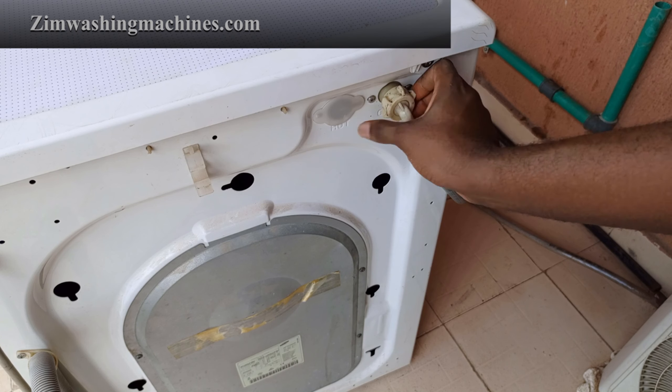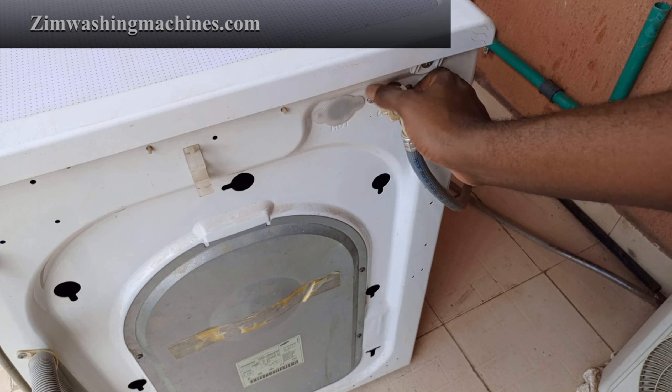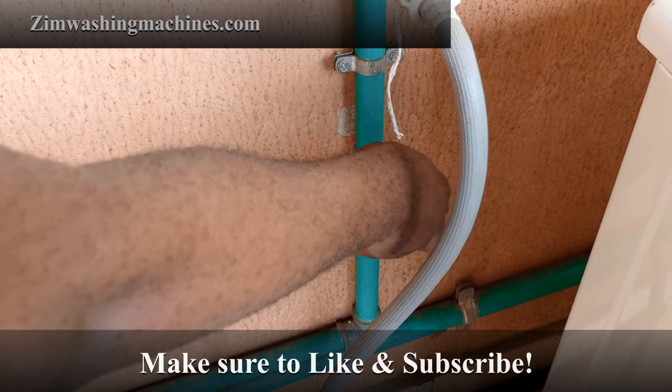Reconnect the water supply hose to the port at the back of the appliance. Reconnect your washing machine to the power outlet and turn the water supply back on.